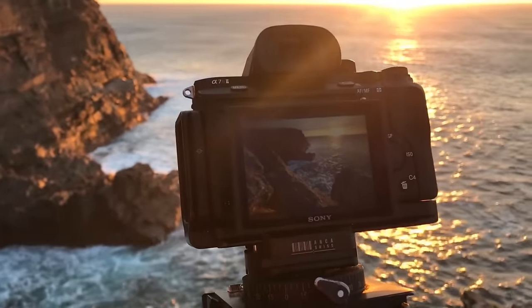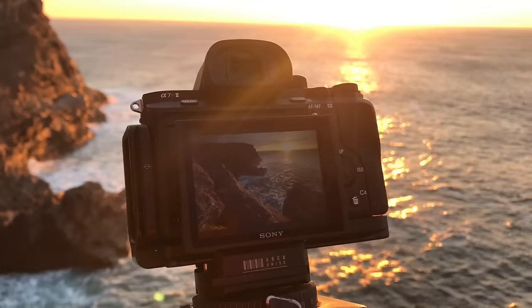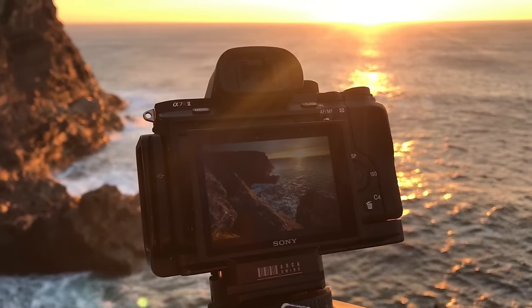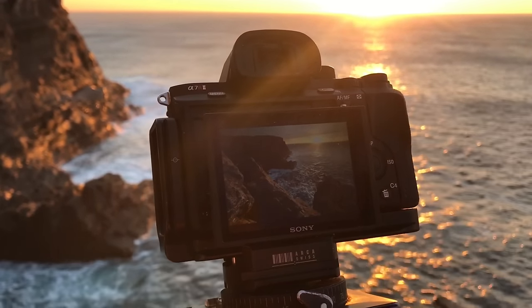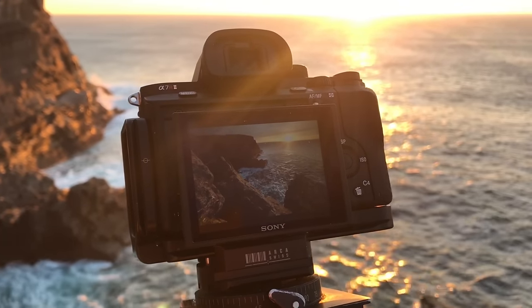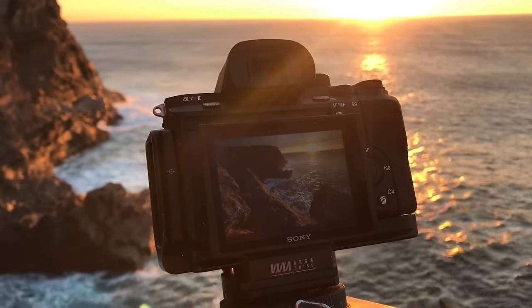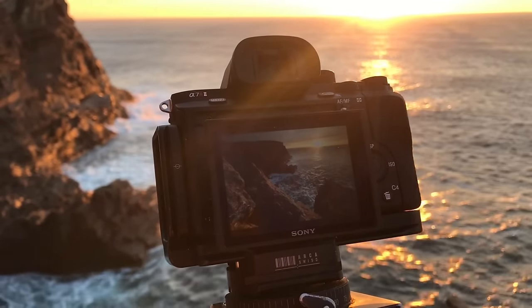It's just an incredibly useful feature — really a lifesaver, especially for lenses like this that cannot be filtered. So once again, it's the digital filter. You can get it through the application store on the camera itself and it costs 30 euros. I highly recommend it.